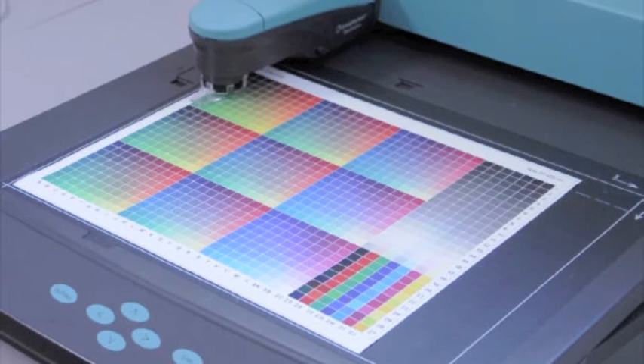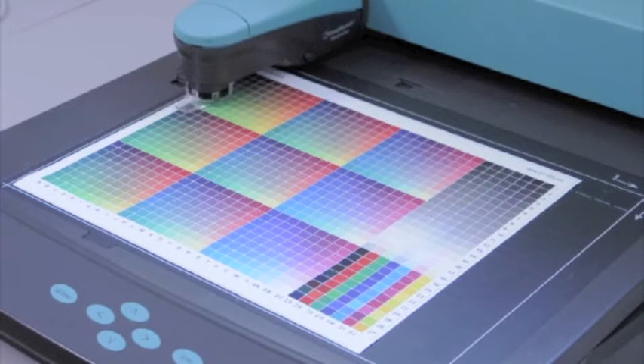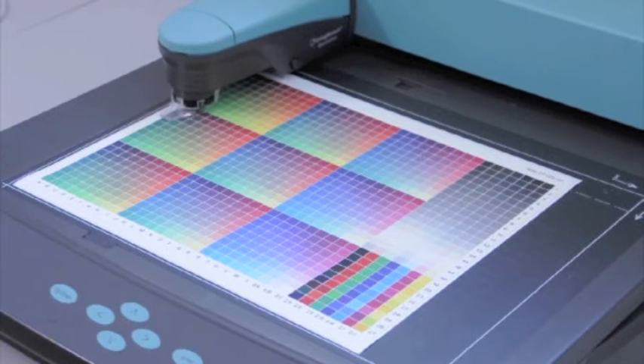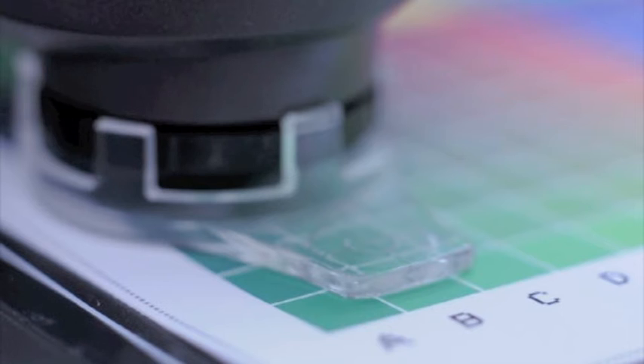The Spectralino moves automatically from patch to patch — a huge number of patches that it's measuring. It's looking to measure actual values on the printed piece versus a lookup table of what the values should be reading as. So it's actual values versus expected values, essentially.